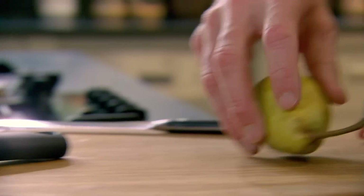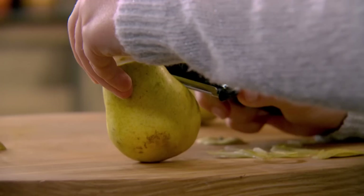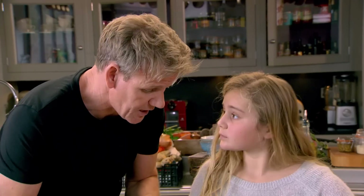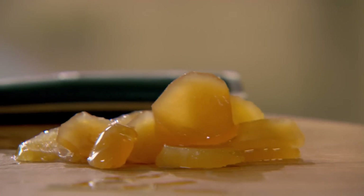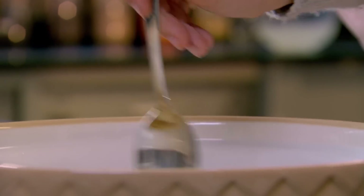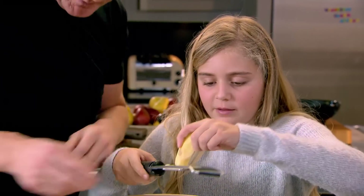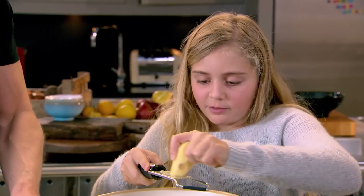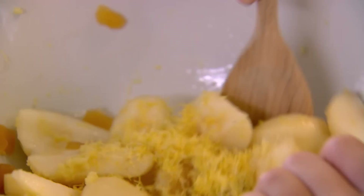Pears go soft in the oven very quickly, so if we're putting them on a tart, leave them whole, half, or in quarters. That's stem ginger — we're going to use stem ginger and fresh ginger. Add your stem ginger, a little of the stem ginger syrup, and some brown sugar to your quartered pears. Then grate some fresh ginger and add some lemon zest. Give that a nice little mix.